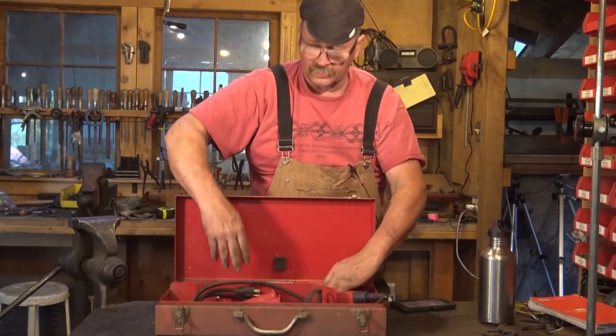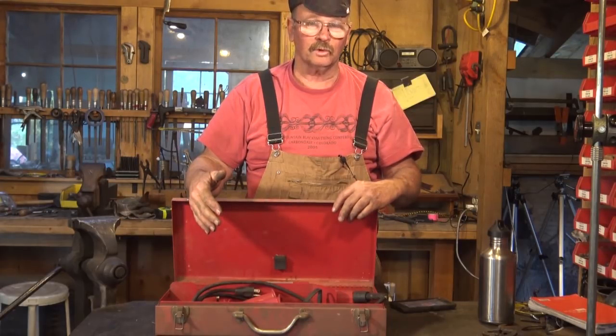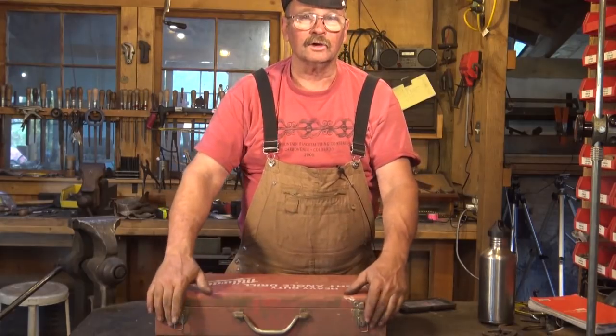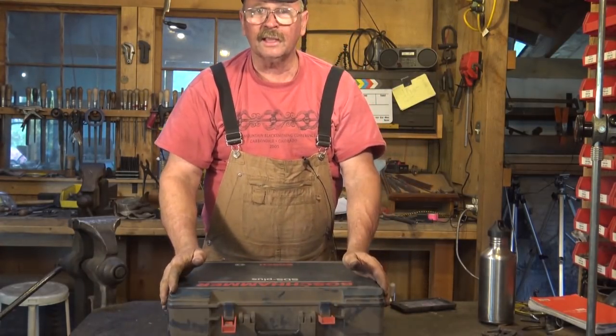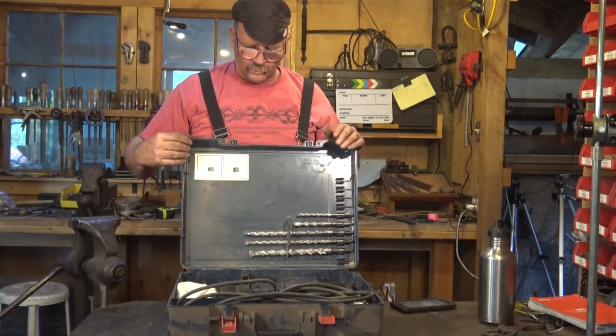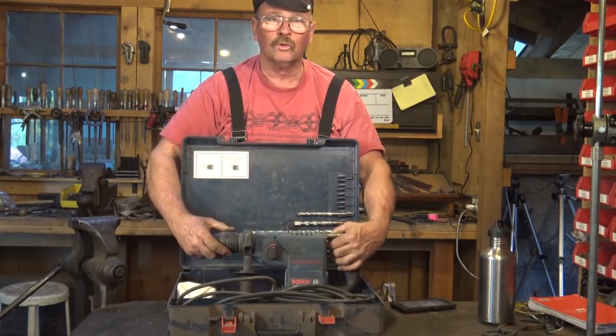It doesn't get used all the time — it's one of the few tools I have that lives in a case because it gets used so rarely. Another tool that can come in really handy if you're doing installation work and need to drill into stone or concrete is a hammer drill or rotary hammer. We used to refer to them when I was doing construction work.